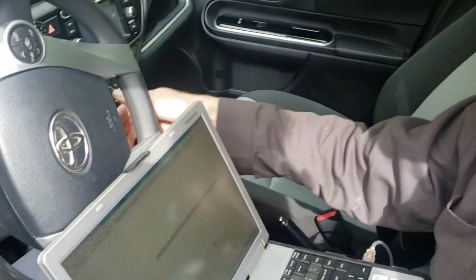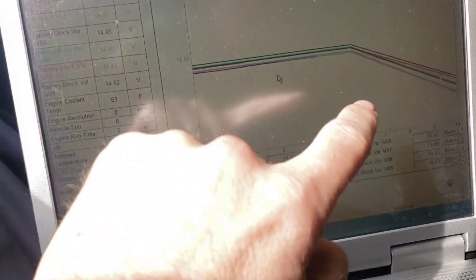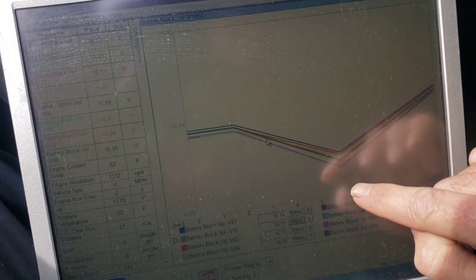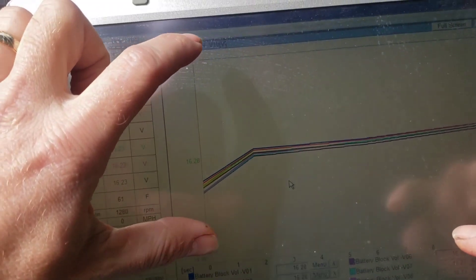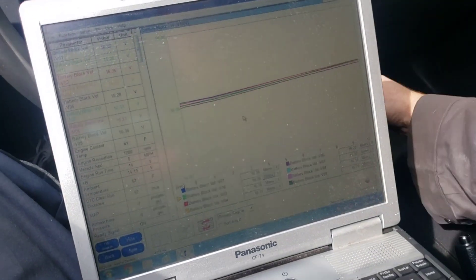I've started the car. See the voltages are already starting to spread a bit. If this represents 4 volts, once I have 1.2 volts difference between any two cells, that's when that code kicks in.